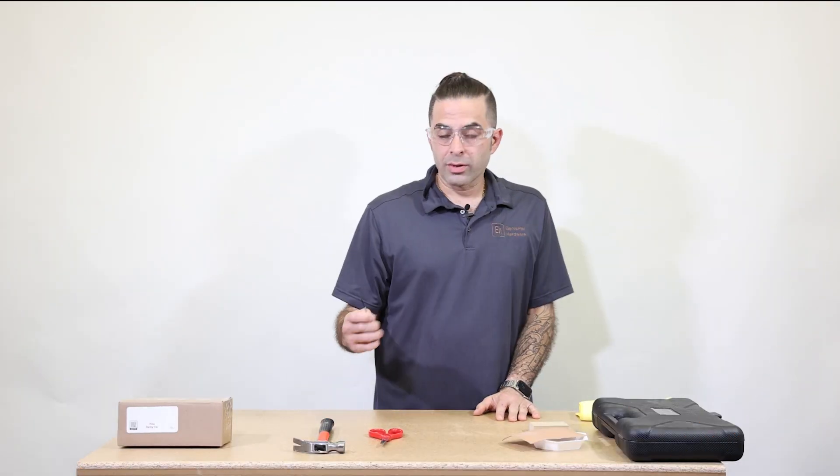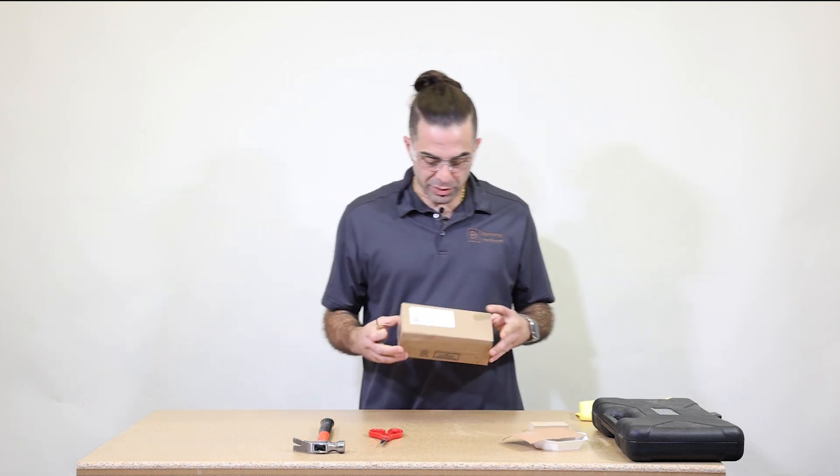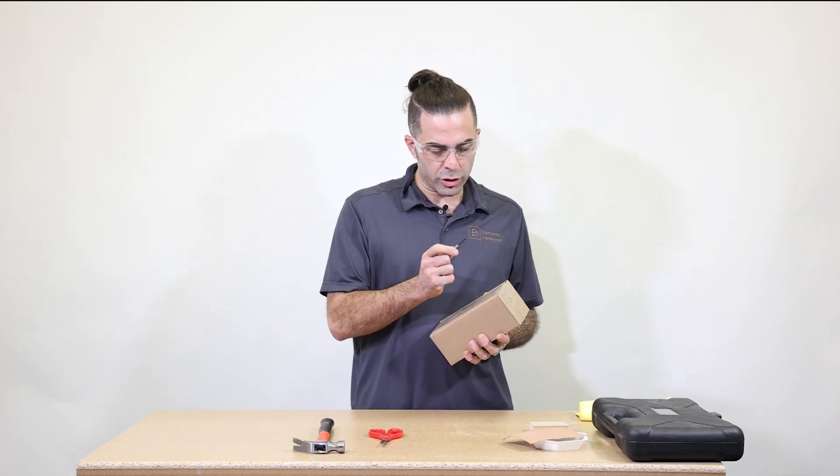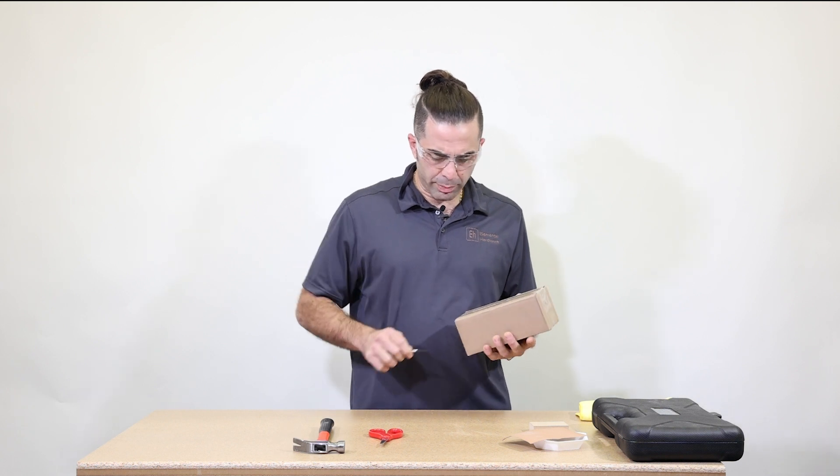Now let's open our box and see what's inside. You can use your precision screwdriver — use the sharp end — to open up your box.